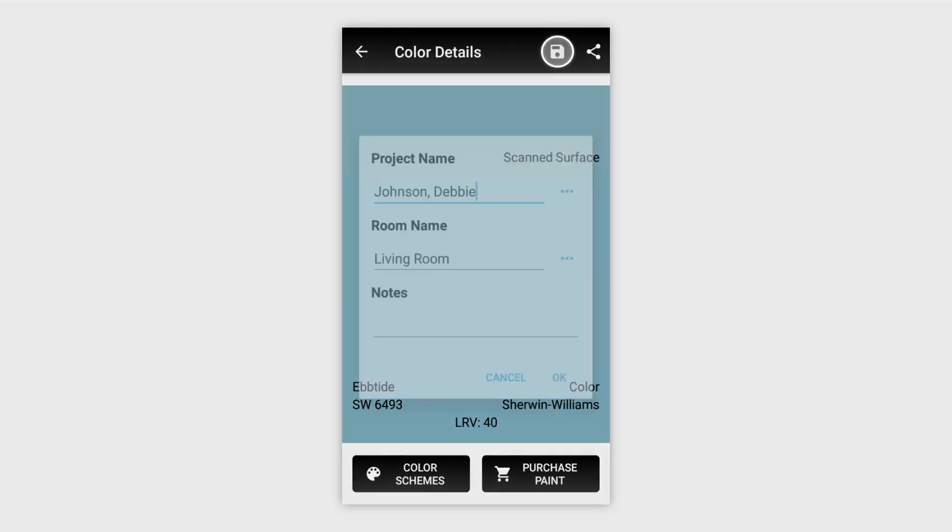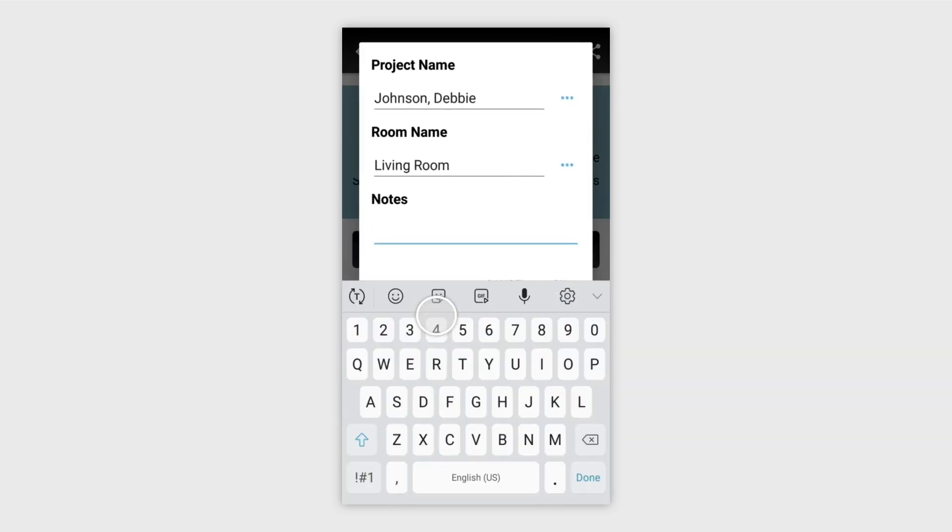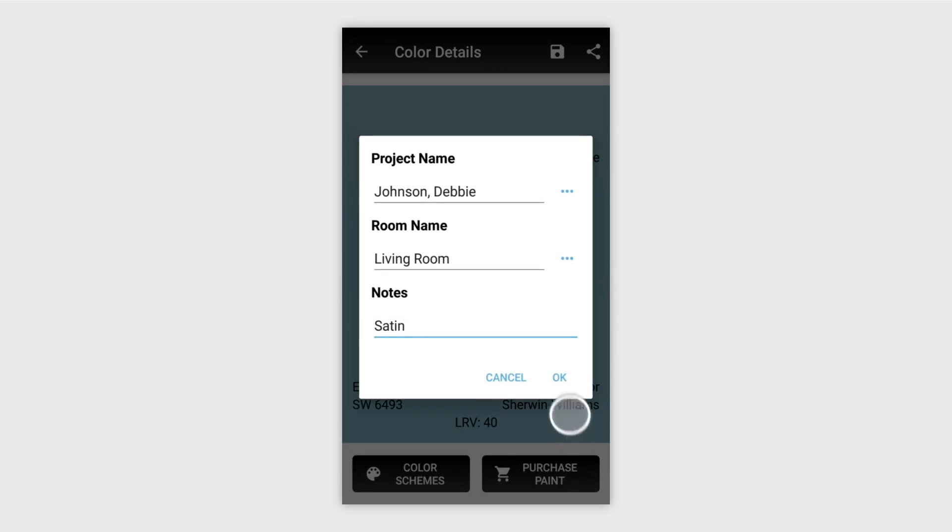You can also save colors into folders to keep yourself organized. Assign a project and a room name, and any notes you want to include, such as a finish or the size of the room. In the top right, there's also a Share button that allows you to share colors or projects with paint stores, contractors, or friends and family.